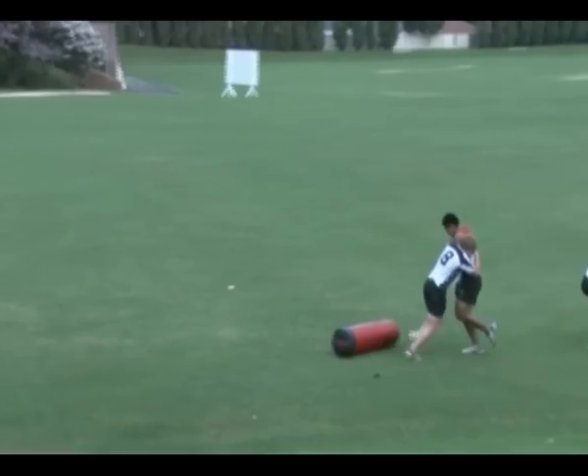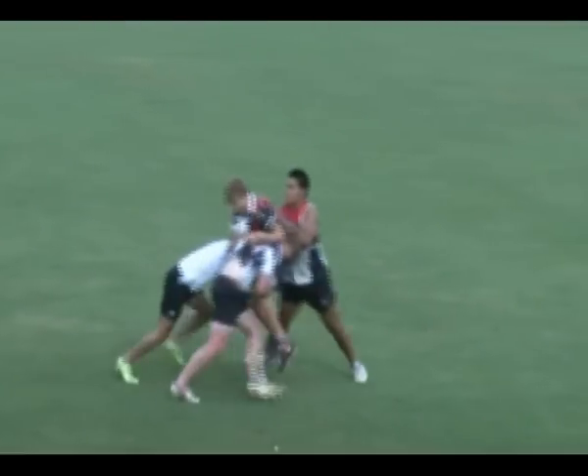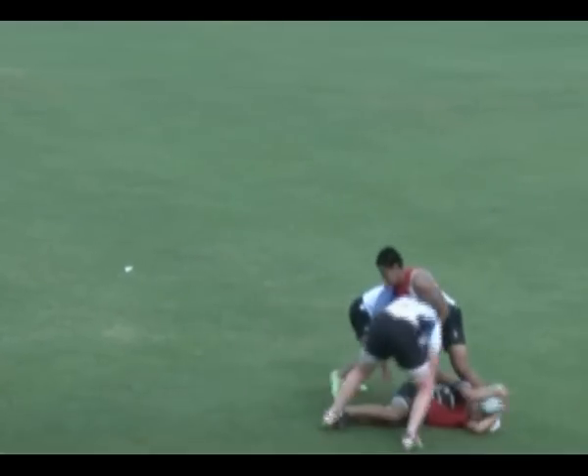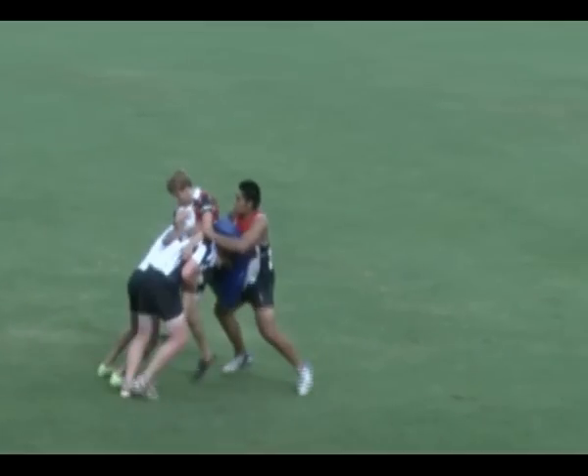Both defenders should try and hit aggressively with their shoulders, then drive their hips through and dominate the tackle contest. After this, they then need to make sure they clean out and win the ball.